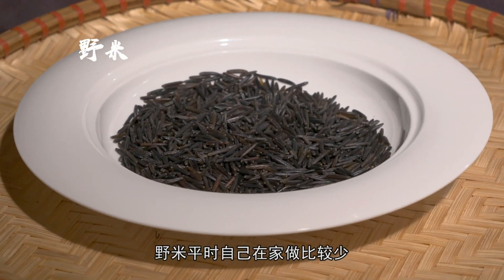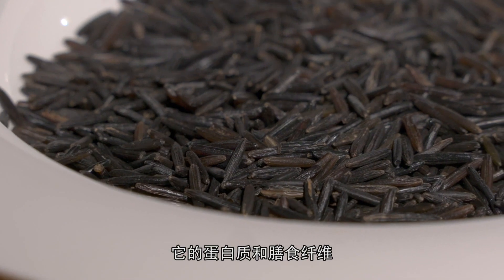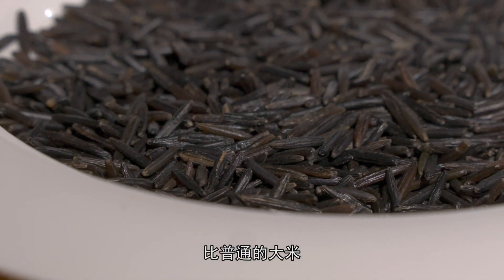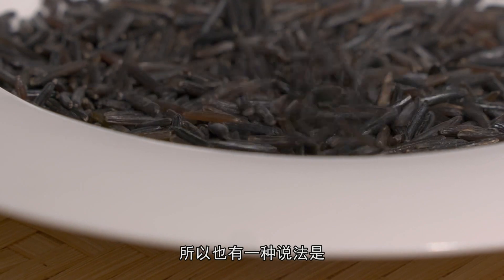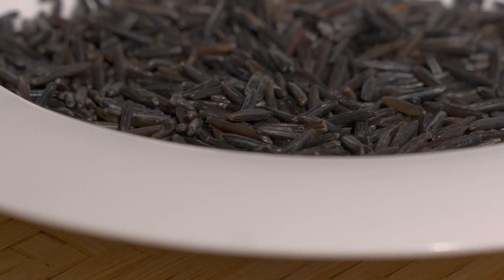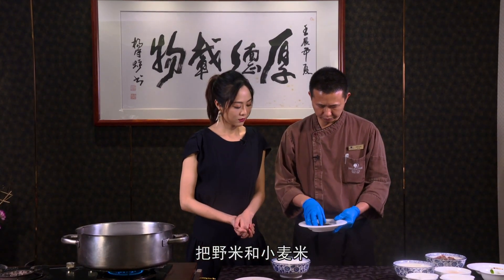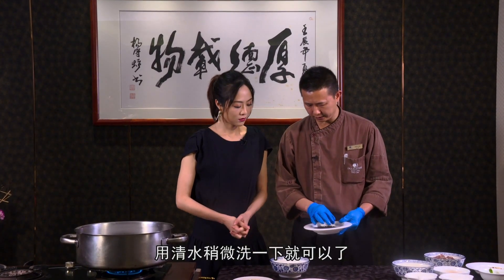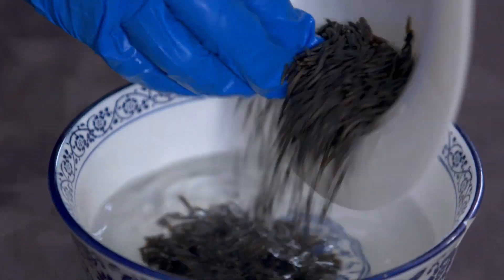椰米平时自己在家做比较少，但是它的营养价值是很丰富的，它的蛋白质和膳食纤维比普通的大米都要高得多，所以也有一种说法叫做它是米中之王。